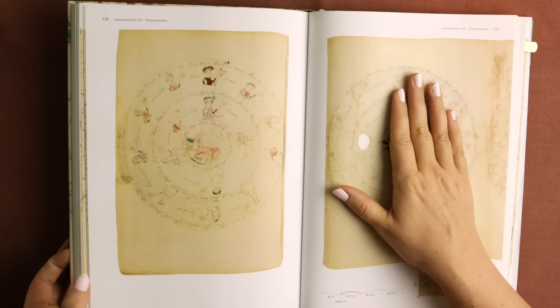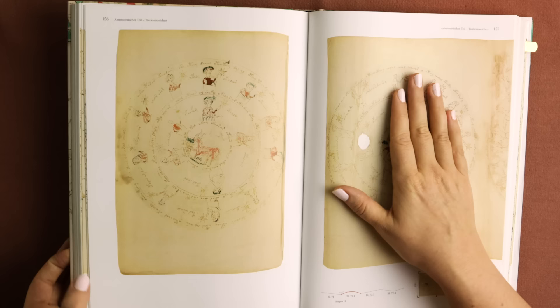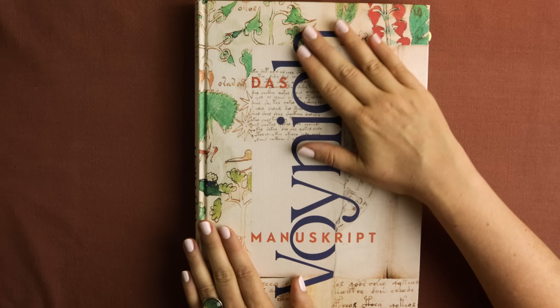And with that, I think I'll close up this book today. I hope you enjoyed this little mystery. Thank you for watching. I wish you a good night, and I'll see you again next week.